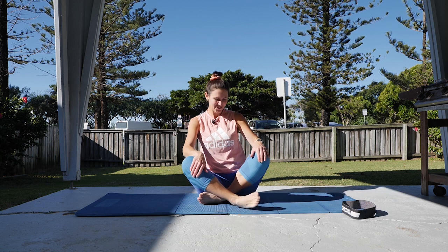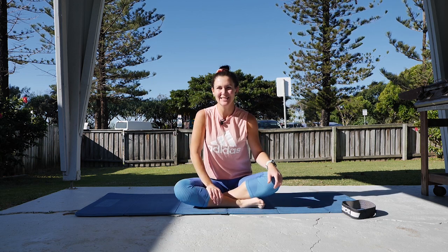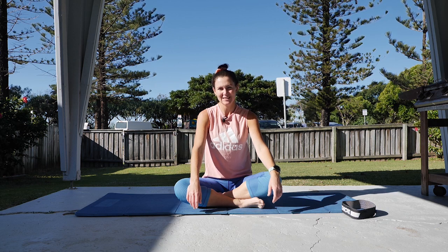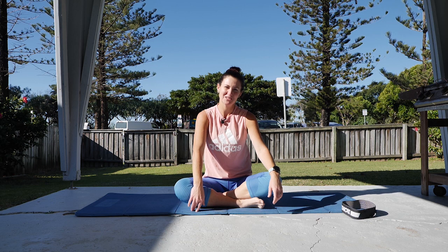Hi, welcome to Tuesday afternoon Pilates. I'm up in Fingal Heads at the moment, another spot with bad internet, so we're doing a pre-record and upload today. Thanks everyone for joining in.